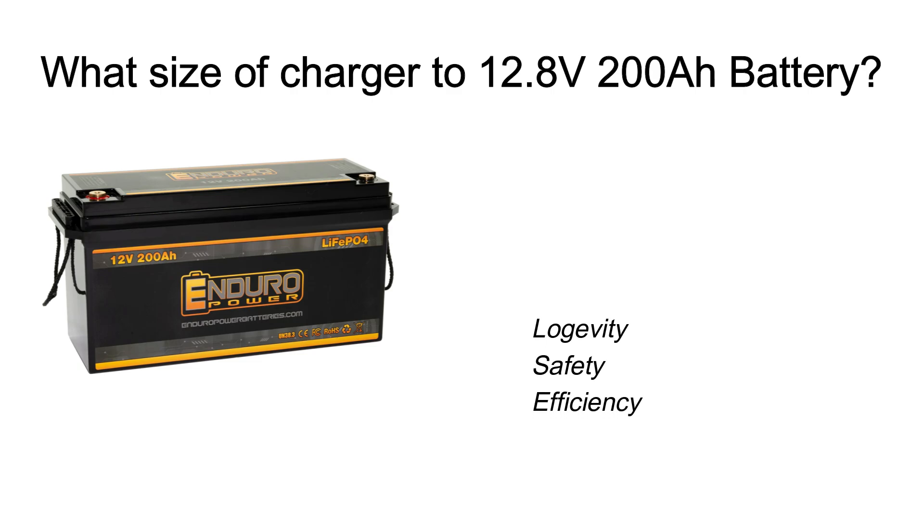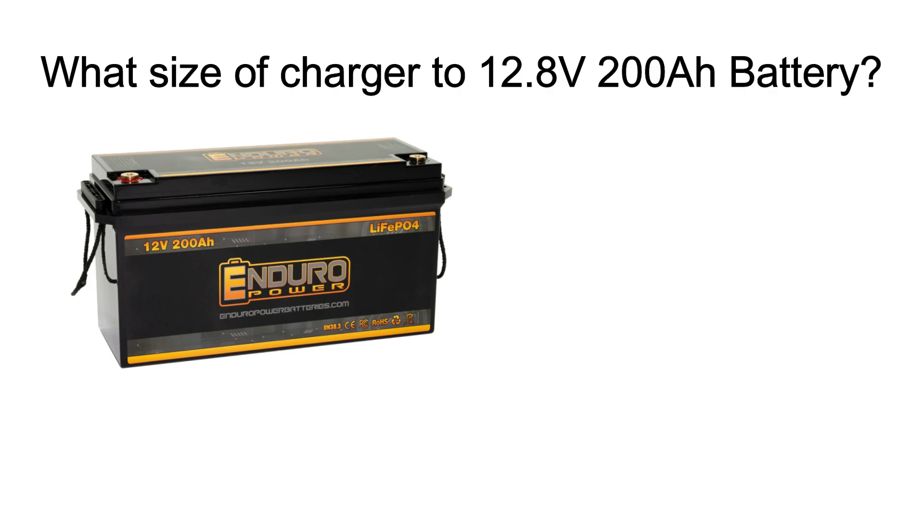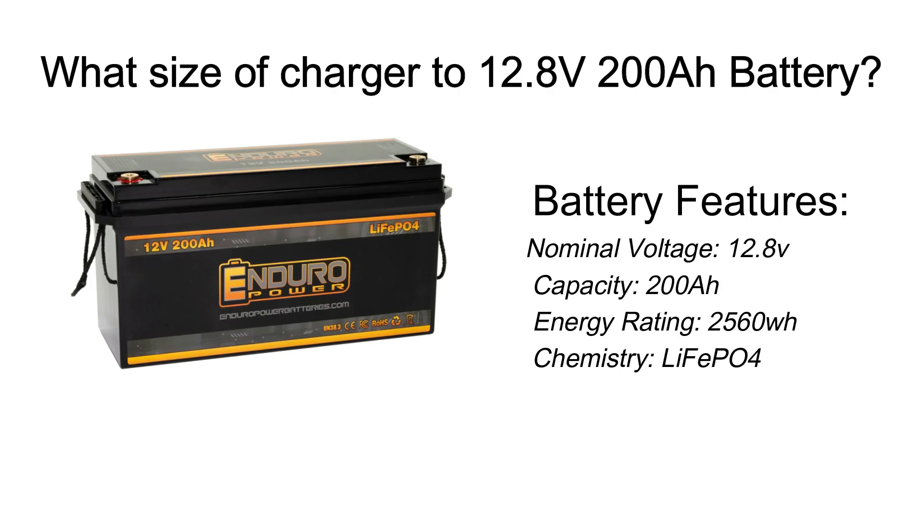Let's start by understanding the battery itself. This 12.8V 200Ah LiFePO4 battery is a powerful energy storage solution known for its long cycle life, safety, and stable voltage.